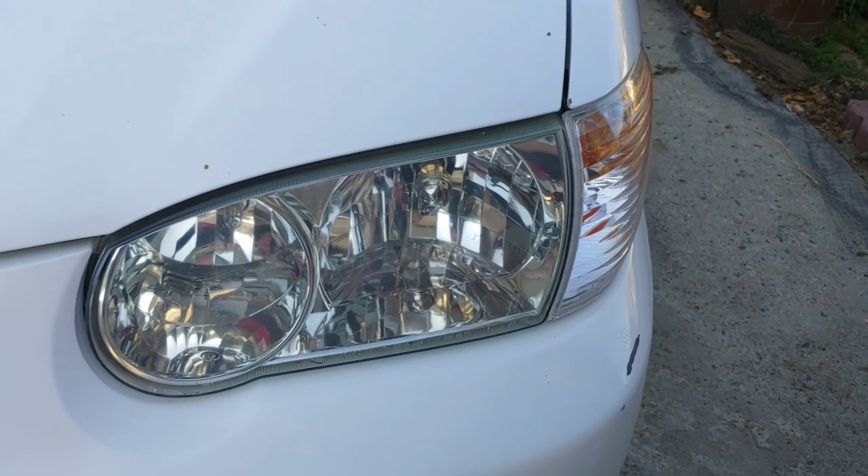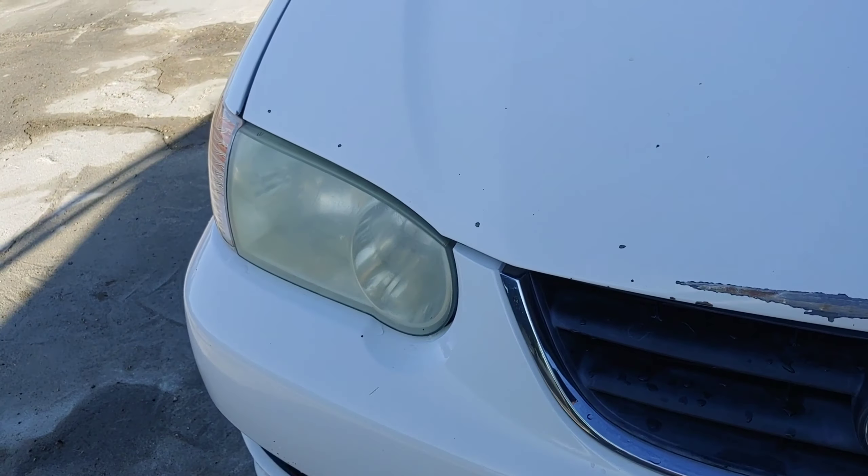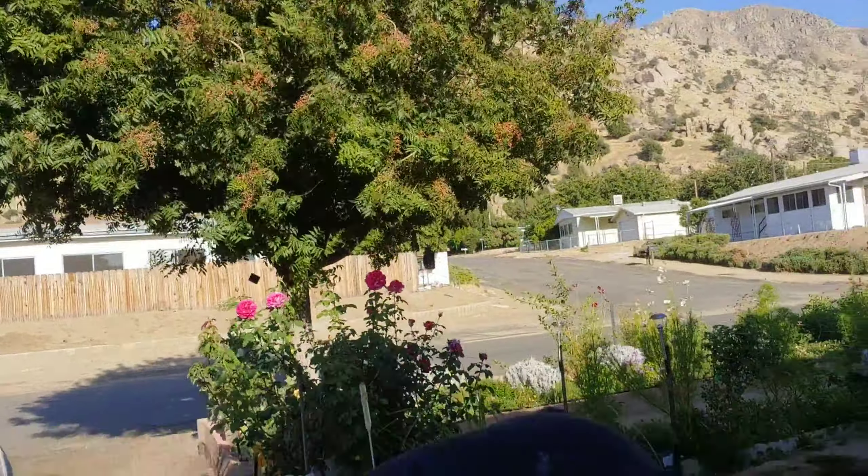A simple solution to your headlight covers that fog over and get terrible. I did one already and you can see the difference — oh my god. Instead of paying what the Toyota dealer quoted me, a hundred and twenty dollars, coming every six months to bring your car in to do it, I said no.